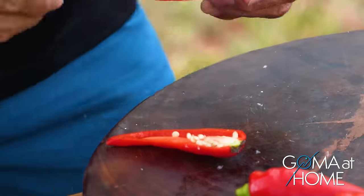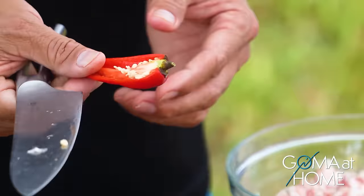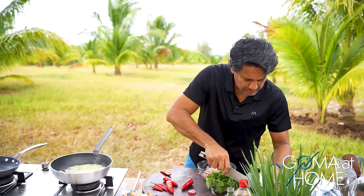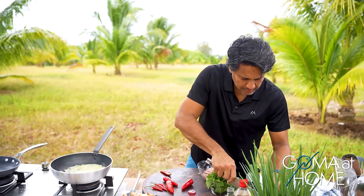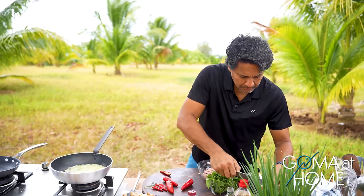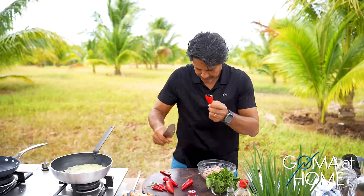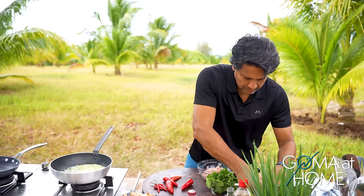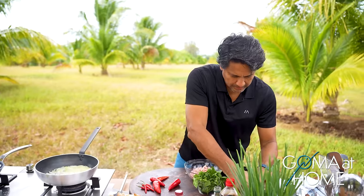We're using two kinds of chili. This one isn't very spicy — it's like paprika, like capsicum. We'll use this for color and for flavor. And then the other one is for spice. In about 10 seconds we'll drop in the first one — the ground pork.